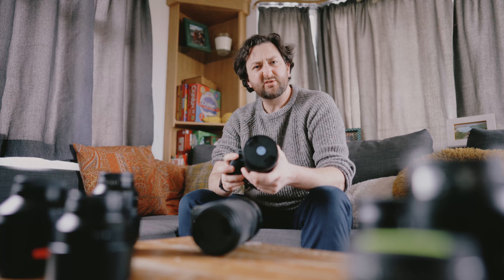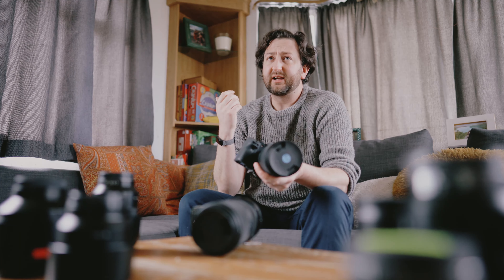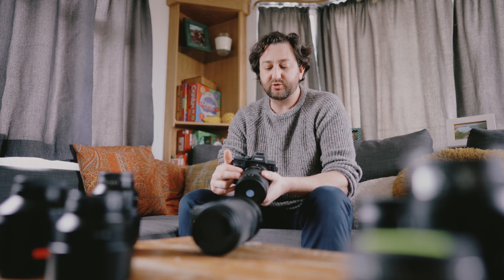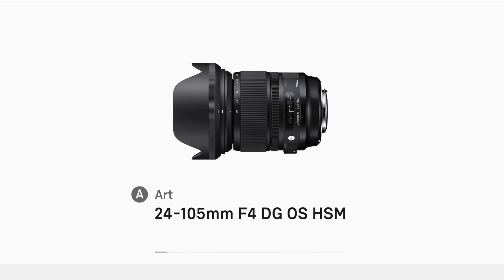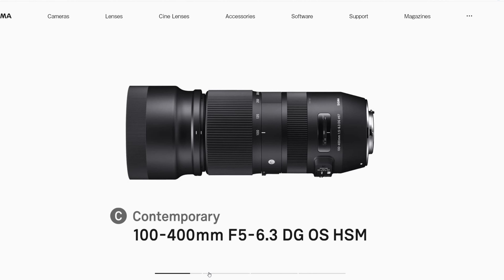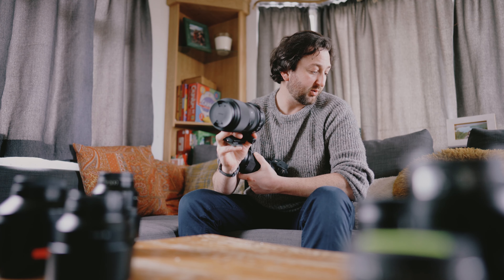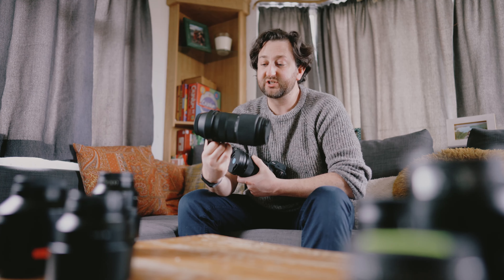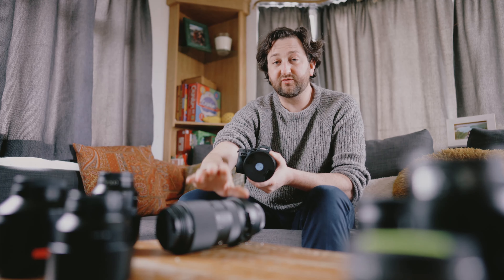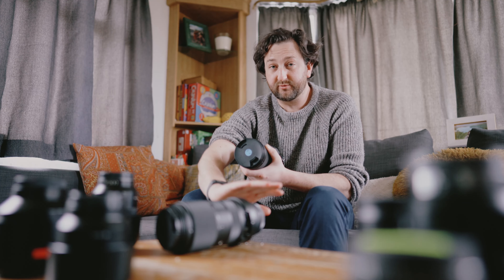99% of the time I don't use autofocus because I primarily use the Canon glass for landscape photography. It was essentially the cheapest way for me to get good glass. I have the Sigma 24-105 in Canon EF mount and also the Sigma 100-400 Canon EF mount — this is the older version, the DG OS HSM Contemporary.